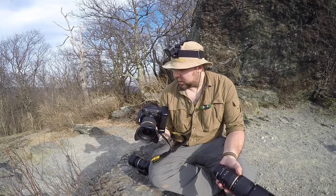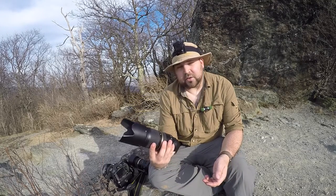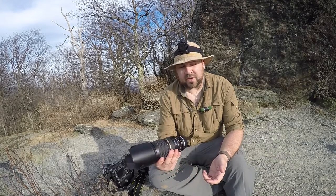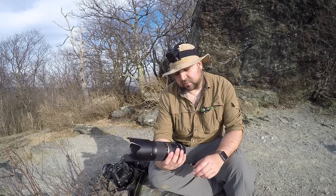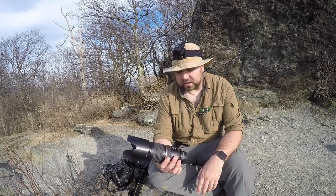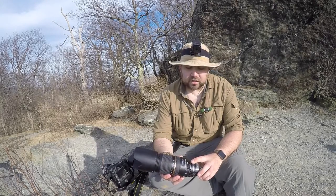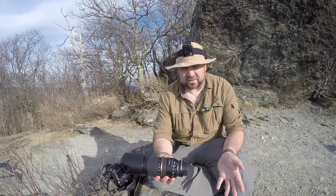Nature photography is actually very difficult. If you're trying to get birds in flight or just birds in general, you need something like this — a 70 to 300 millimeter lens by Tamron. It's f/4 to 5.6, a little on the slow side, but a fairly good lens. I bought it for around $450 to $500 and it's full-frame. I also have a 1.4x teleconverter on it, also by Tamron. All my lenses happen to be Tamron — didn't plan it, but that's what happened.